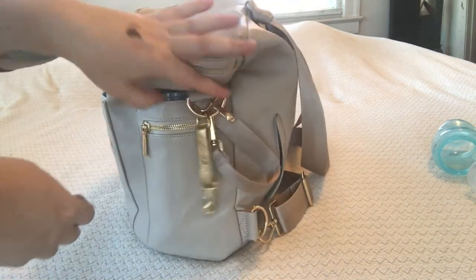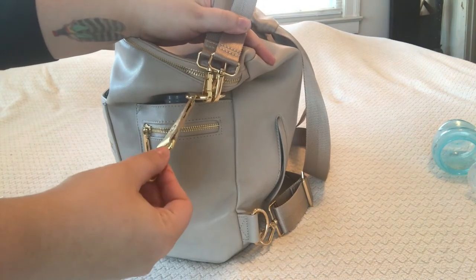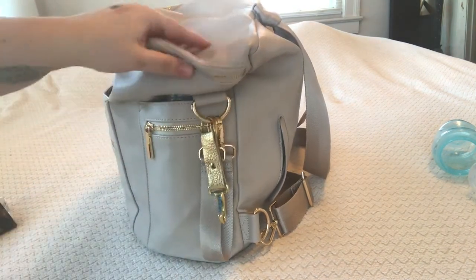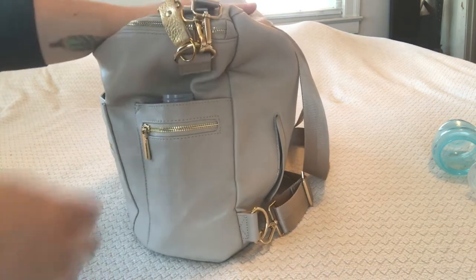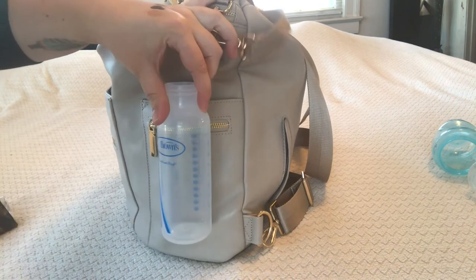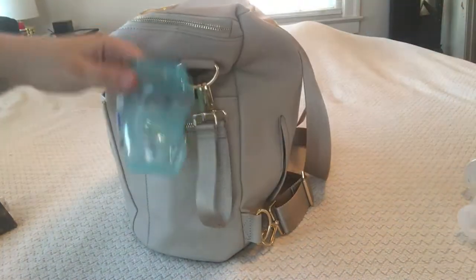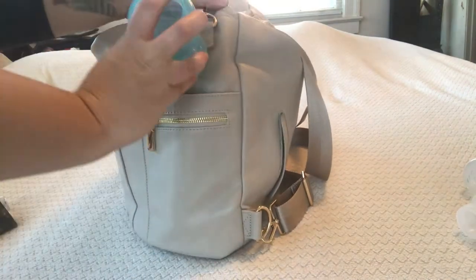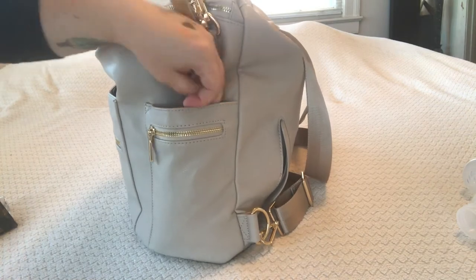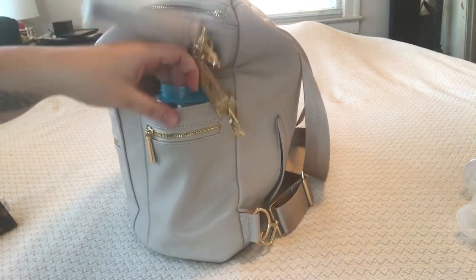Moving over to the other side of the bag — the other stroller clip is here, and I also put a clip on here for my keys. I find it easiest to just clip them on the outside so I can grab them quickly. In here I put a bottle — it's a Dr. Brown's bottle and it fits perfectly in this pocket. I also grabbed a Tommee Tippee sippy cup to show you that it fits in there really nicely, even without handles.